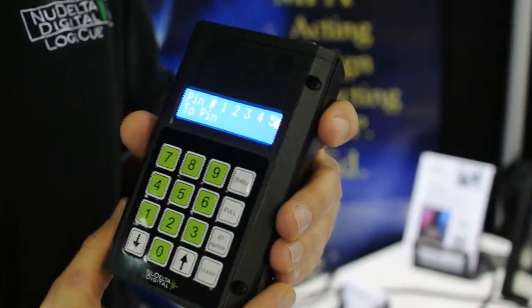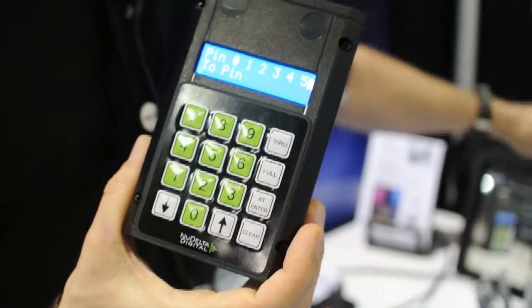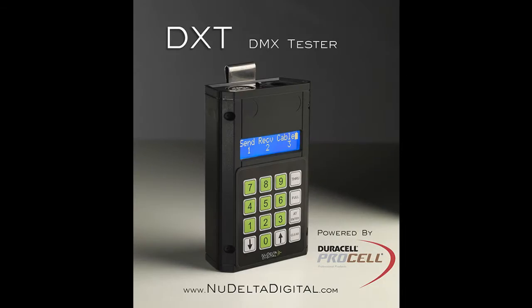This tester is available for sale on our website, which is www.newdeltadigital.com. It sells for $275, and we start shipping in about four weeks.